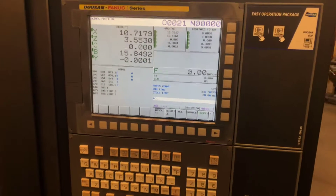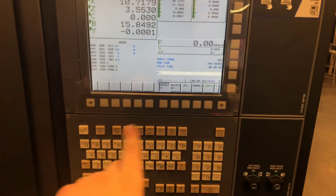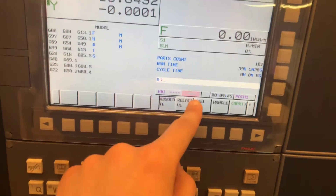I'm going to be going over the startup procedure and referencing the machine and all the axes. After you turn on the main breaker behind the machine, you'll get this screen. You'll have to turn on the breaker and press the power-on button. It'll take a minute to load and it should look like this once it's all said and done.